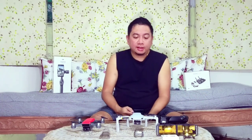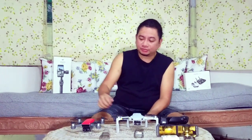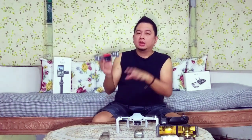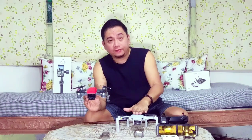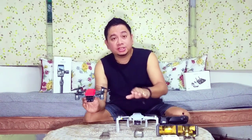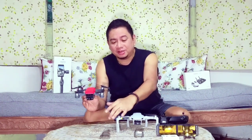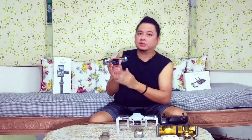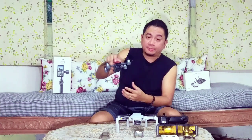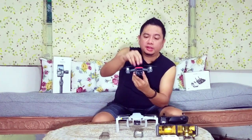The Mavic Mini does not have Active Track. I hope DJI develops a new drone like the Mavic Mini that also has Active Track like the Spark. The Spark runs on the DJI Go app, while the Mavic Mini uses the new DJI Fly app — a stripped-down, very basic version. The Fly app doesn't have manual camera controls like aperture, ISO, and other settings, whereas the DJI Go app on the Spark gives you full control over those camera settings while flying.